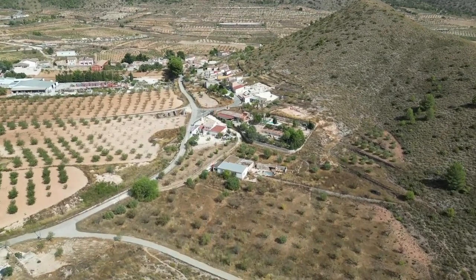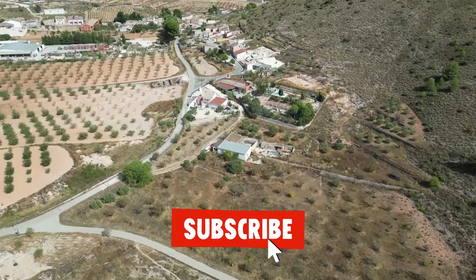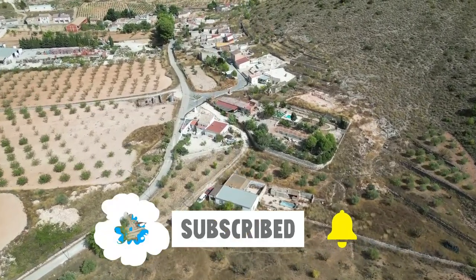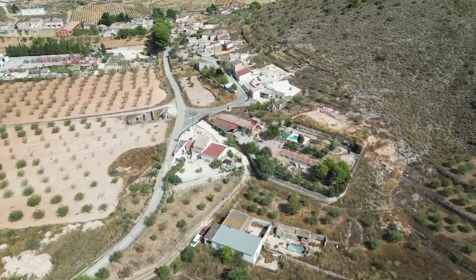Welcome to Tales from the Caveside, where Lillian and Chris bought a cave house in Finca on the outskirts of a small Spanish town. Follow us as we learn to renovate and create a home that we will be proud of.